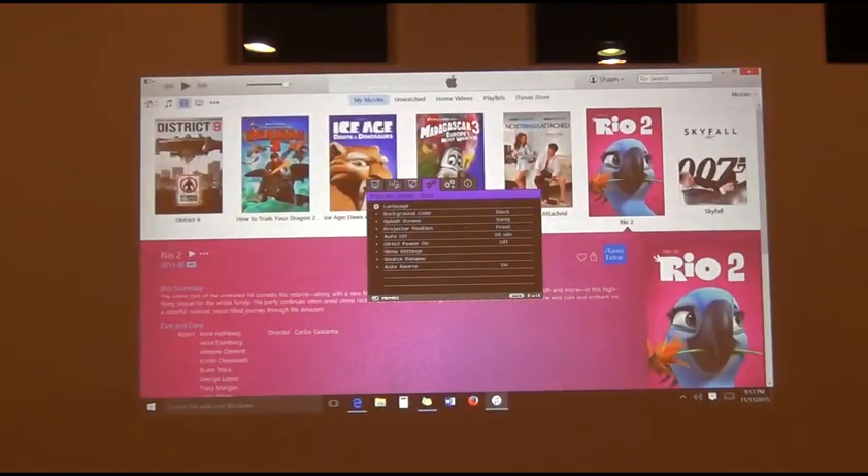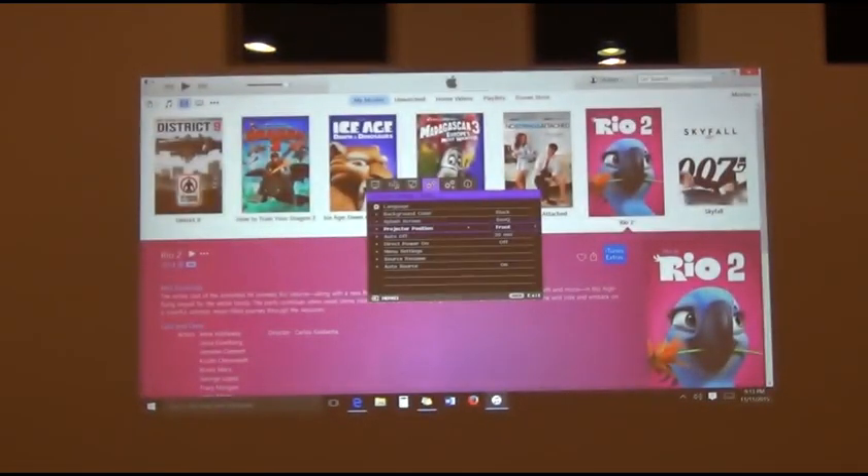Other settings include options for ceiling mounting and rear projection, which are easy to change. This is a DLP projector — Digital Light Processing. DLP TVs use a projector-style system, but in a much smaller package. The bulbs last a lot longer and don't get as hot as other projection technologies, resulting in a very high quality HD image with a lot of great benefits.